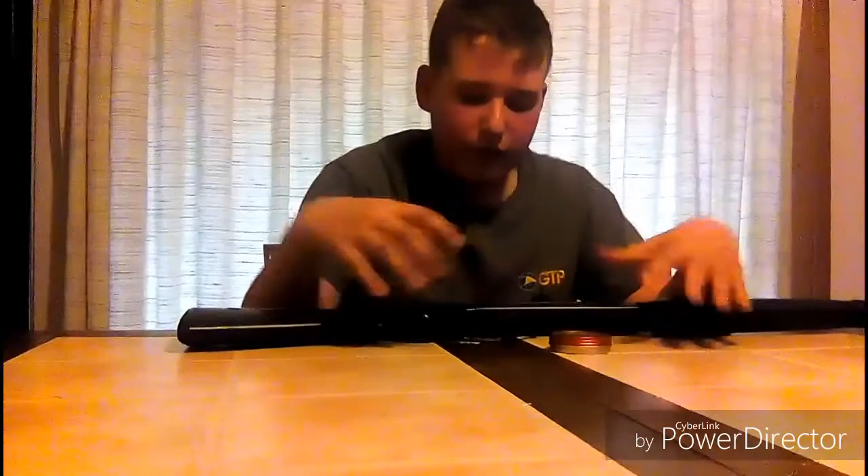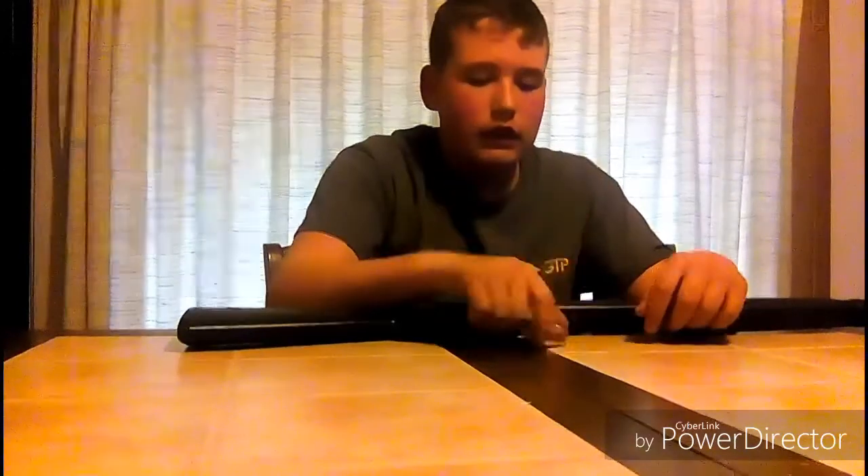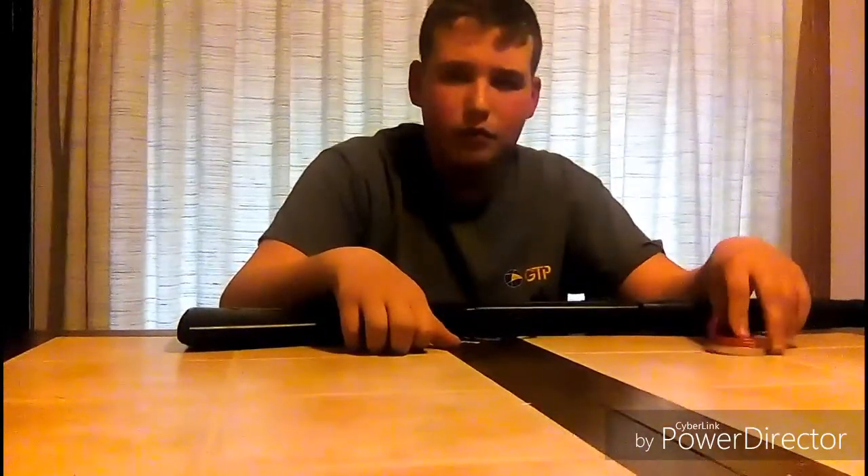The pellet that this one shoots very accurately with is the Gamo Red Fire. Shoots very accurate with that. He actually bought some Daisy hollow point pellets.